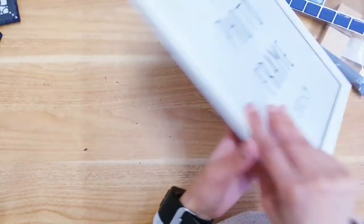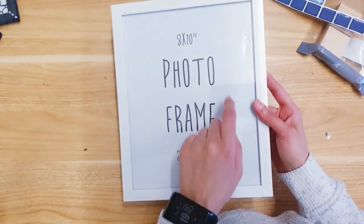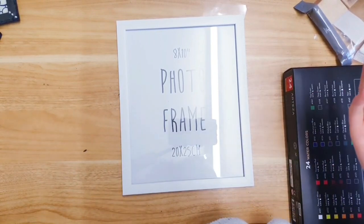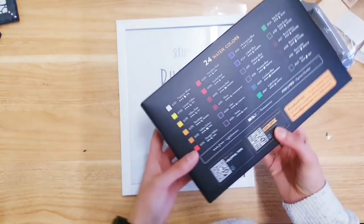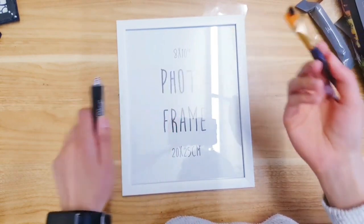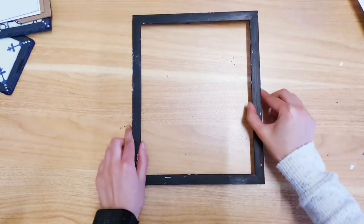Moving on to the third and final DIY for today — I'm going to be making a menu board. I was going to do this with a blackboard from Poundland but I've decided to go with a frame because it will be easier. I actually wanted a black frame but they'd sold out. So I'm adding a little bit of black colouring using some watercolours since they dry really quickly. I just distressed it a little so you can see a little bit of the white coming through.